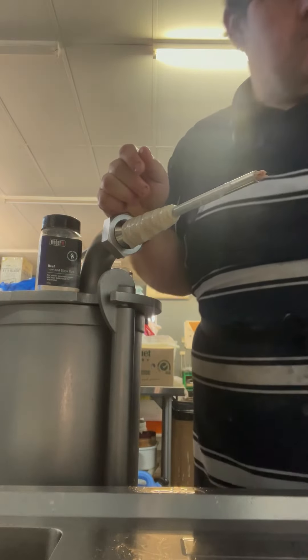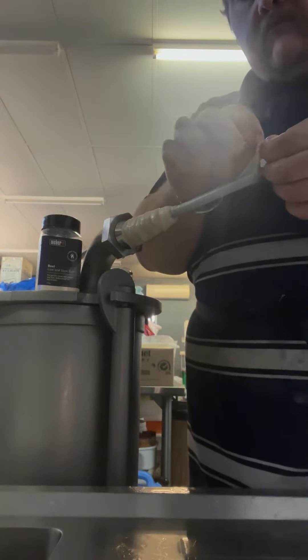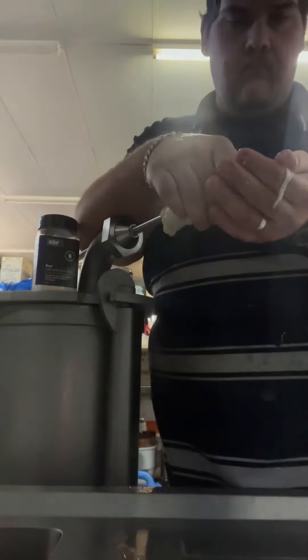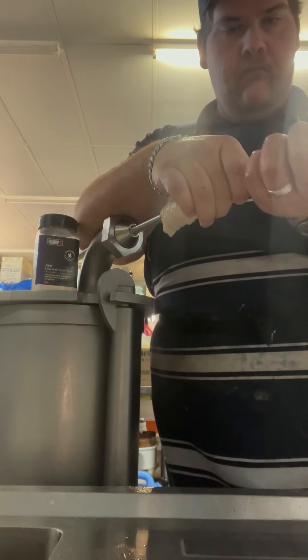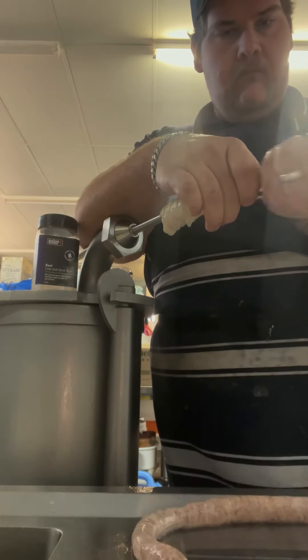You've got to fill these pretty tight — you don't want much air in there. Fill them as tight as you can without bursting the skins. Take your time, you'll be fine. Tie them up. Let them hang, if you can, in your fridge — or if not, in a container overnight — and then cook them up.